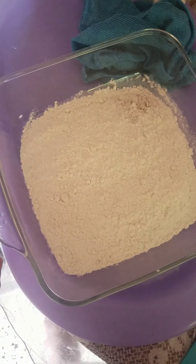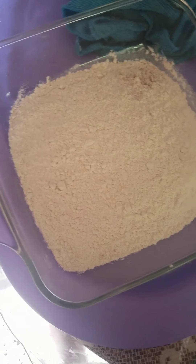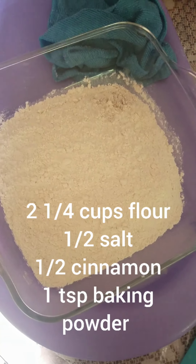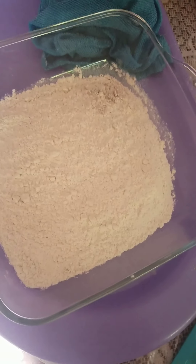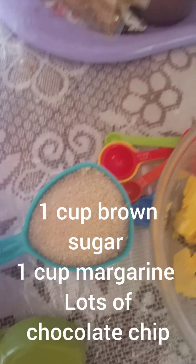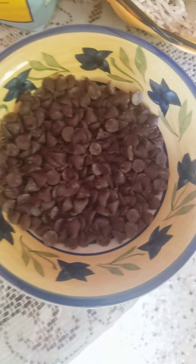Okay guys, I have everything now. I have my two and a quarter cup flour, half teaspoon salt, half teaspoon cinnamon, one teaspoon baking powder, one cup sugar, brown sugar, one cup margarine, and lots of chocolate chips.